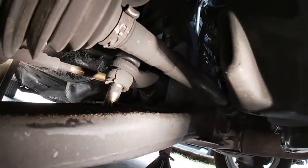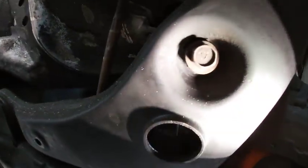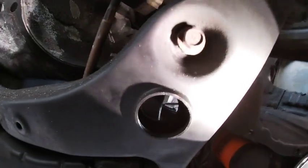So right there we're looking at the sway bar bushing. You can see it's just cracked all the way around. And then up there, that bushing's probably no better. And then under there, there's probably nothing.